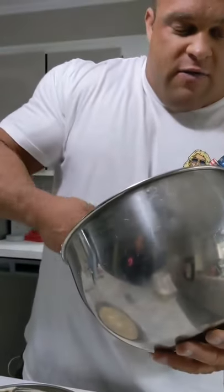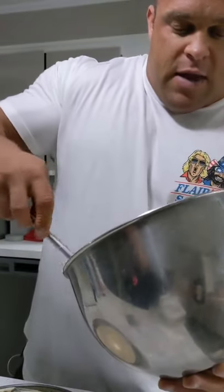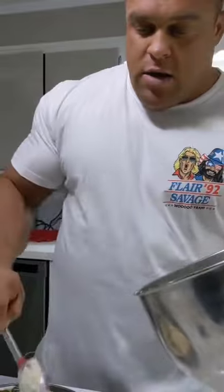Preheat your oven to 325. We're going to keep this in there for about 30 to 35 minutes, and then we're going to go from there.